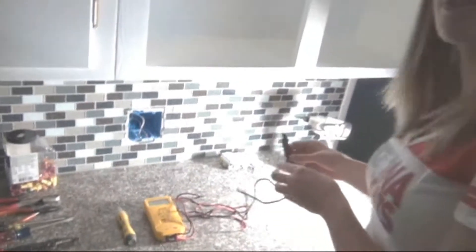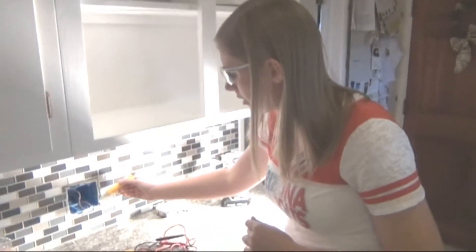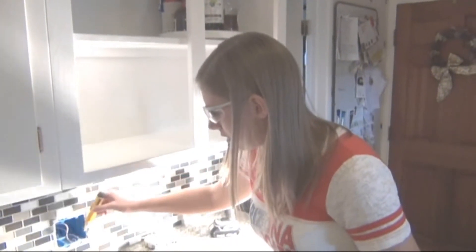For safety precautions, before we do any work we need to make sure that we turn off the power at the circuit breaker feeding this outlet. This is another type of electrical tester — it just requires you to get close to the hot wire. You'll hear it turn on, and that means it's hot and needs to be turned off.